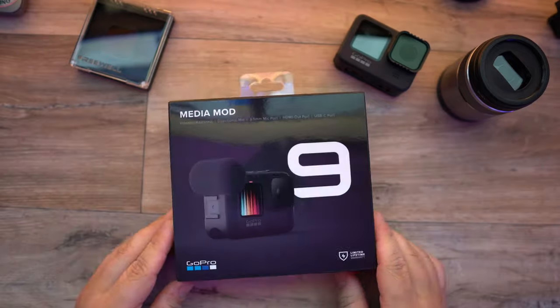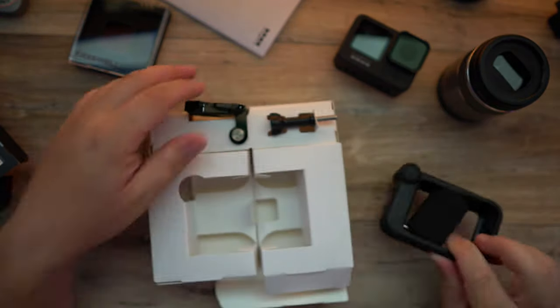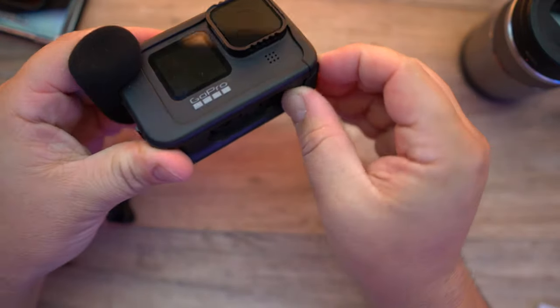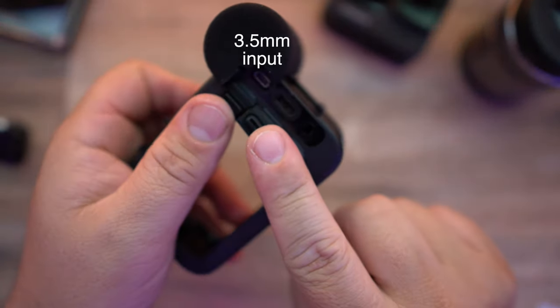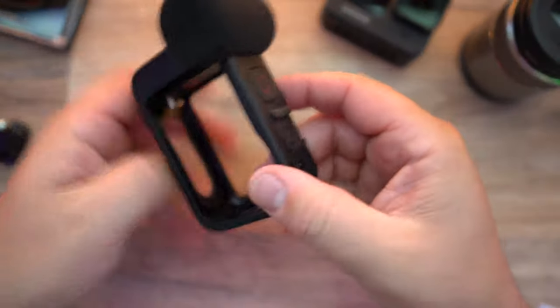To do a quick unboxing — this is what the media mod is. It's a little plastic casing that surrounds your GoPro, plugging into the USB-C port, giving you a better directional microphone for the front or rear. It also gives you extra options like USB-C, HDMI out, and an external microphone input. It also has a couple of cold shoe mounts for things like lights, mics, and other accessories.